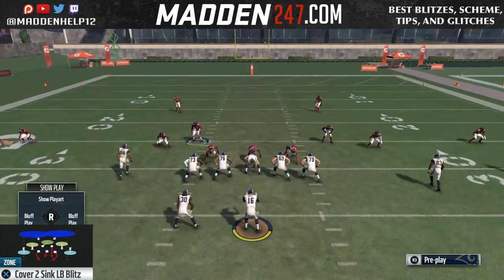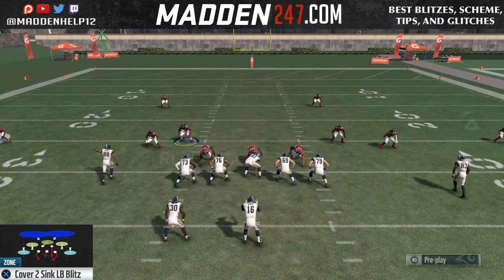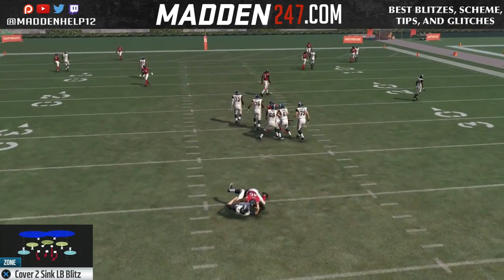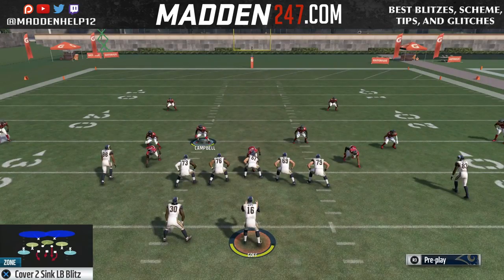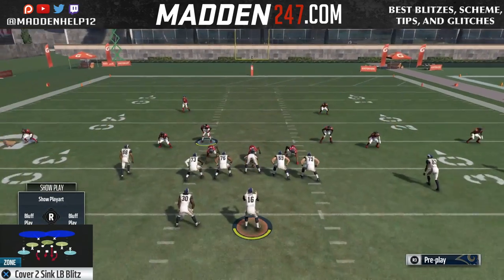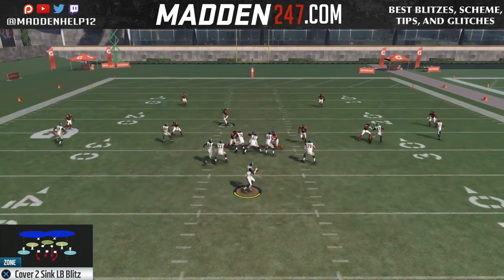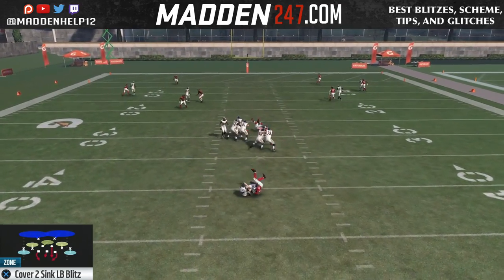You can see we're getting clean pressure from the right tackle because he goes dumb, like I showed you in the previous video. Even when they block with a running back, if he's on the left side of the field, the linebacker will still come in.